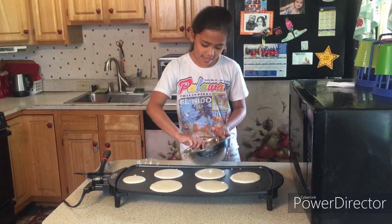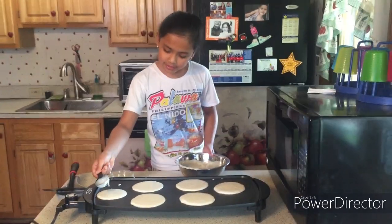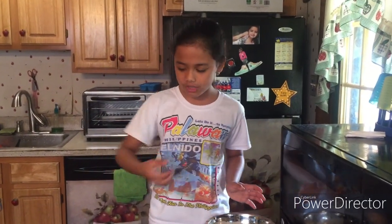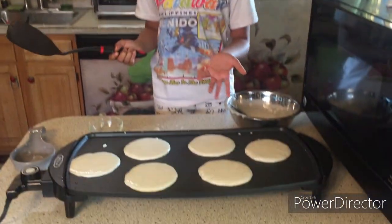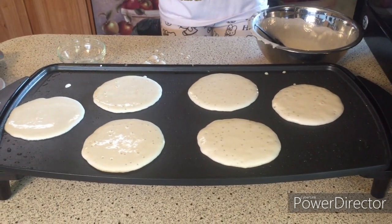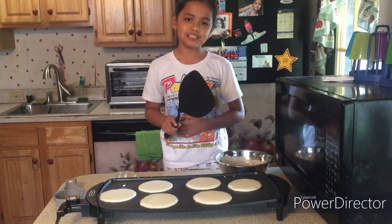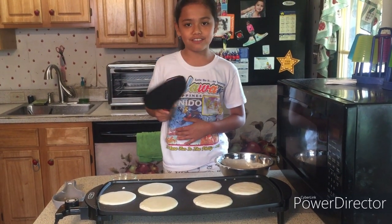So now there are some bubbles on the pancake. We have to wait until most of the bubbles pop, and then it's ready to flip over with this spatula. Now we have to wait until the bubbles are almost popped and then flip them over.